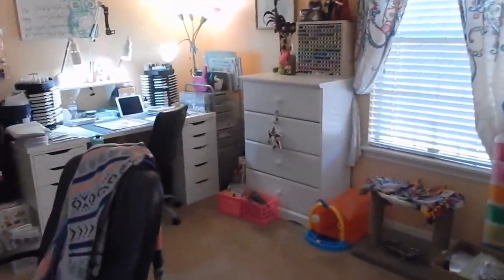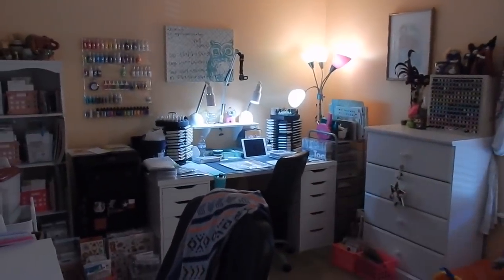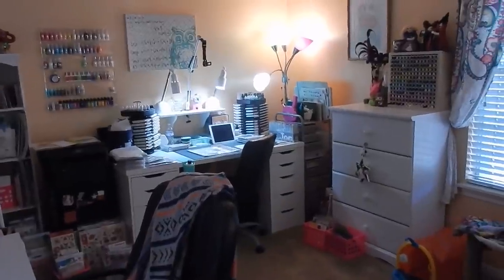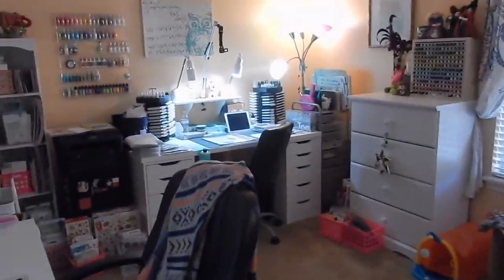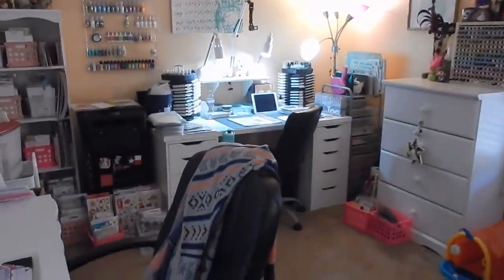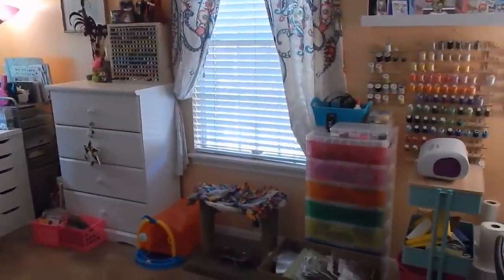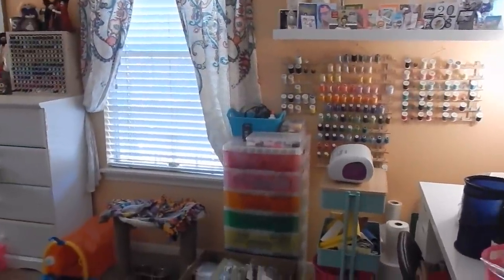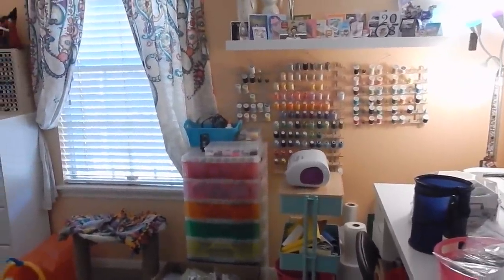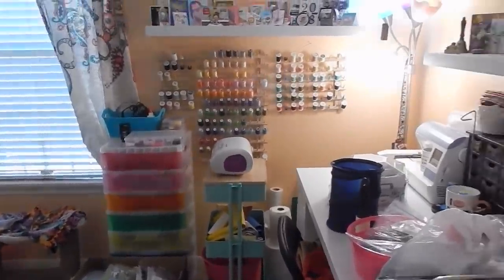That's the reason why I have three of the same desk, which are the Alex drawers. I'll look everything up and list it below. I straightened up a little bit, but I wanted it to be a true representation of what my craft room looks like — I didn't want to show a really clean craft room because it is never clean. I have so much stuff, and that's the whole point of updating.